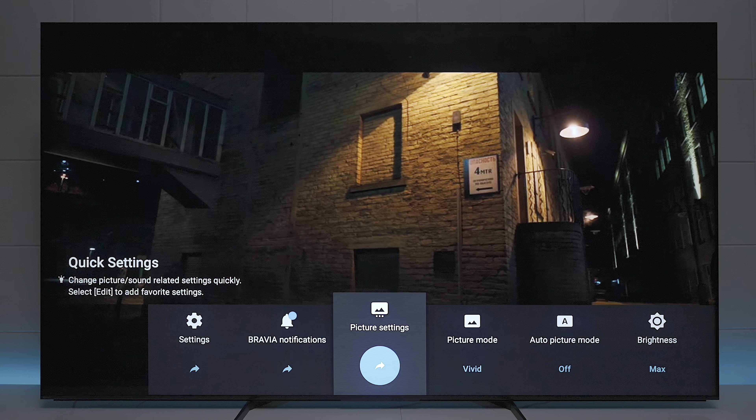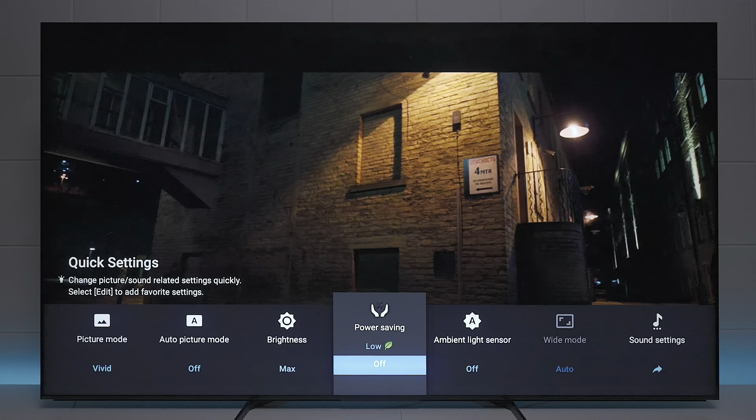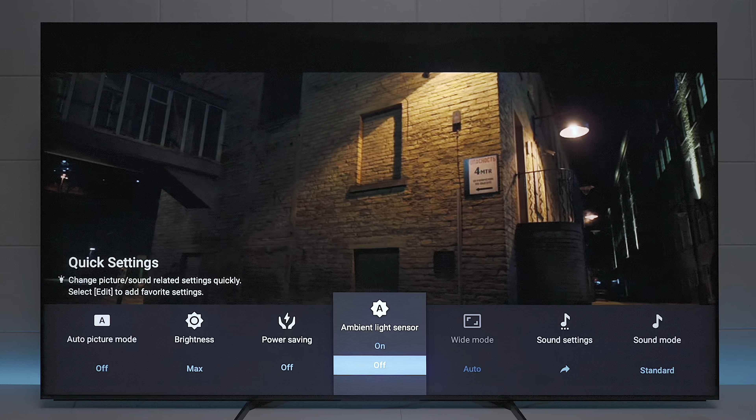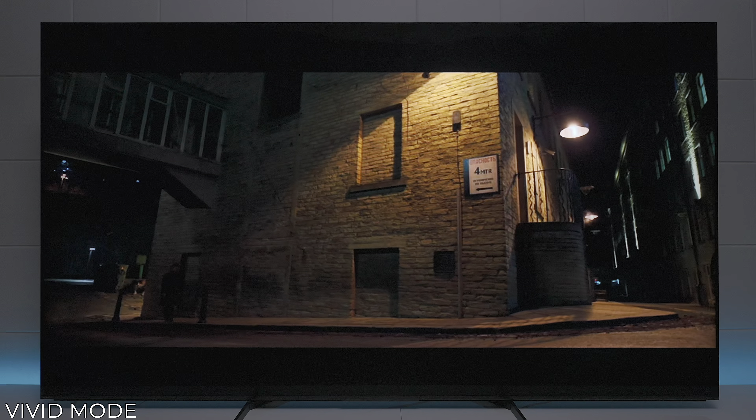Now I'm going to show you guys some of the different picture modes in this television. Just to confirm, I went in and turned off all the automatic settings that would automatically dim the television. The first thing you see is vivid mode — you can tell that the light is blown out, but you get a lot of shadow details in the corner, which could be okay for a lot of people, especially if it's a really dark movie.